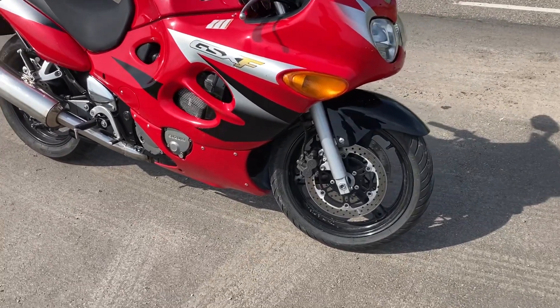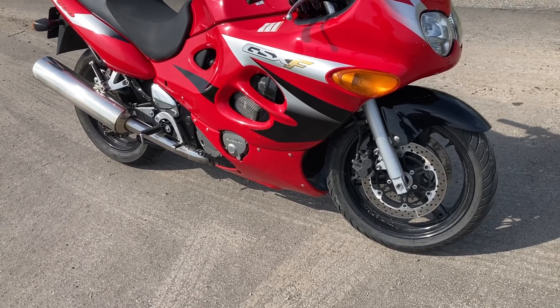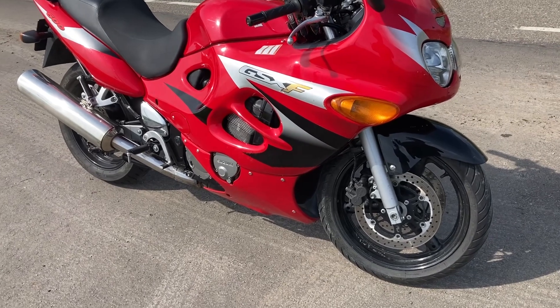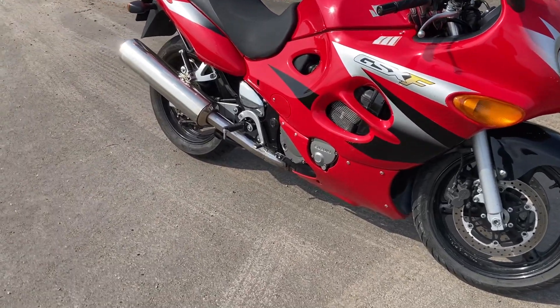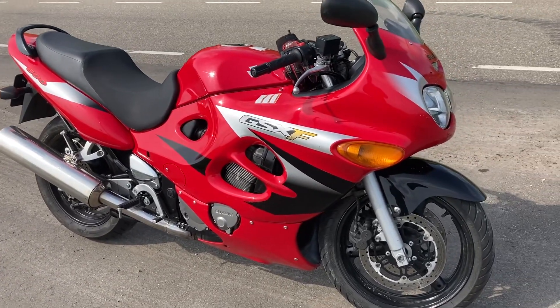Definitely an improvement. The bike feels much smoother in the lower RPM already. I'm really happy with the result. It's much easier coming out of the corners and I don't have to shift as early. Even downshifting feels way better now. So yeah, definitely good news — I'm happy with it.